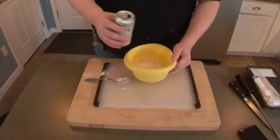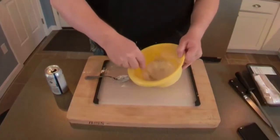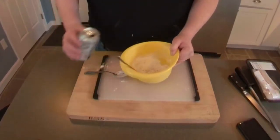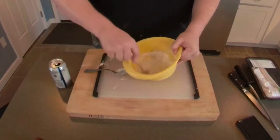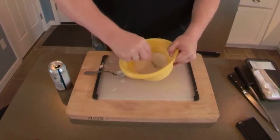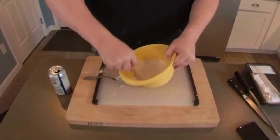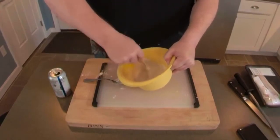Now we need the seltzer water - nice and fizzy. I'm going to pour in a little bit at the beginning, tip it over so you can see, and we're just going to whisk it up. I'm not about exact amounts, I'm more about consistency. That's way too thick right now, so I'll keep adding and get the lumps out.